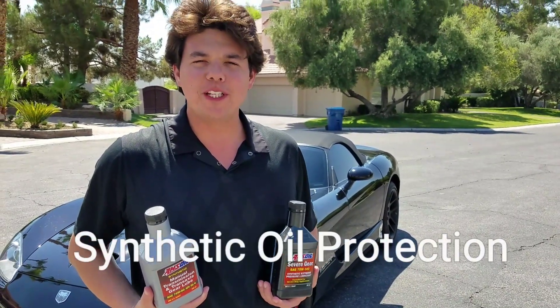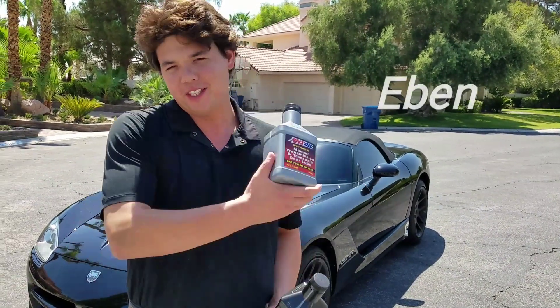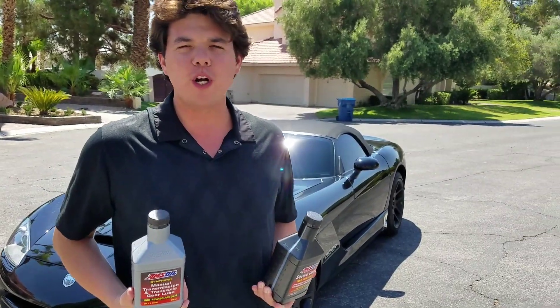Hey, welcome to Synthetic Oil Protection. My name's Evan, and today we're working on this 2004 Dodge Viper.